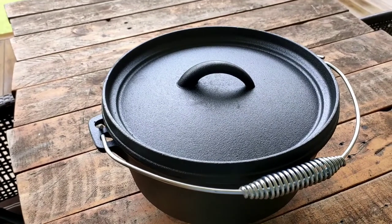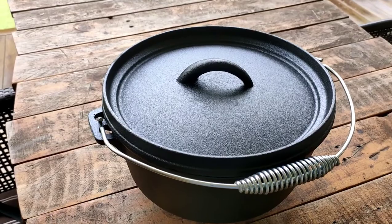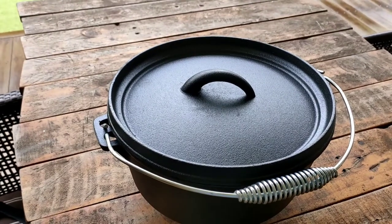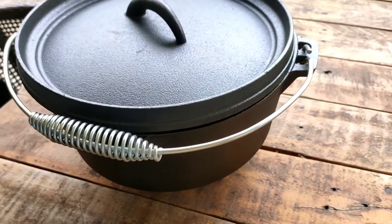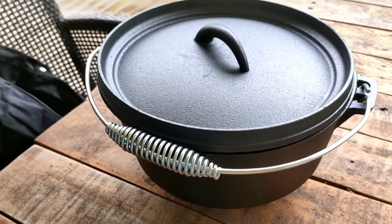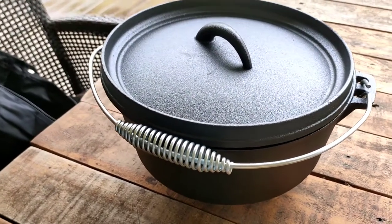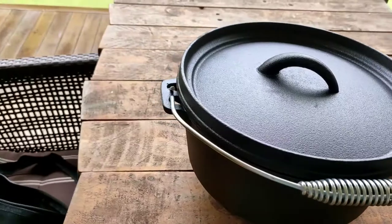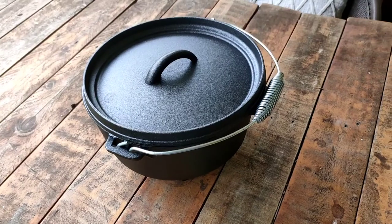This is the Anco Dutch oven out of the bag. It's three and a half liters and comes pre-seasoned, but I'm going to do a season on it anyway — probably a couple of seasons — just to make sure it's the best non-stick cooking surface. Usually when you get them pre-seasoned, it's more for protecting it from rust during shipping than anything else.